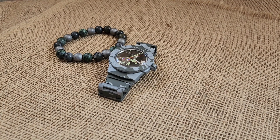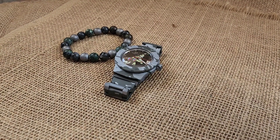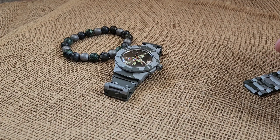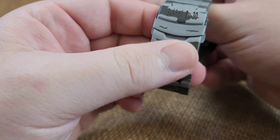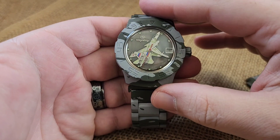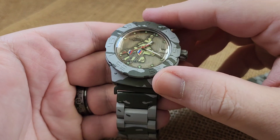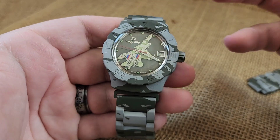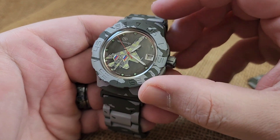I wanted to show off one of these Troika builds that's one of mine — not going up for sale. This is an SU-30 Sequoia, and it's a really cool dial. The background is almost like a brushed nickel, which is darker with a hint of gray and brown, and the plane itself is done in a tiger stripe.